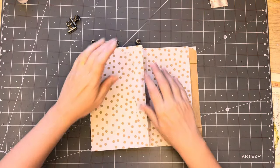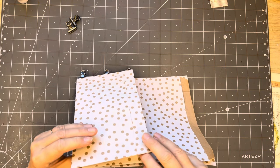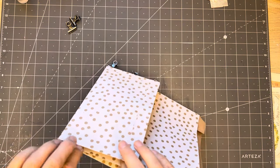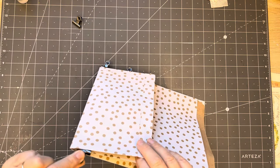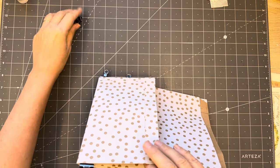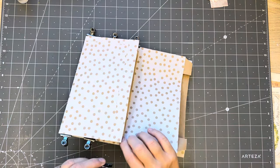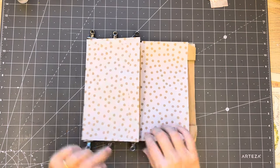That will dry pretty quickly - it's already holding. It holds faster than the Tombow or the PVA glue. They do the same job and all hold, but this one just dries quicker.